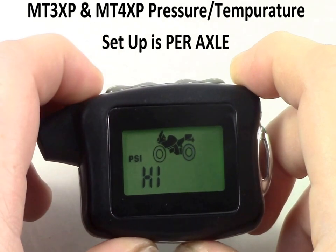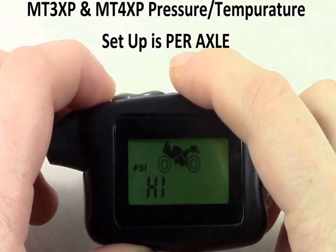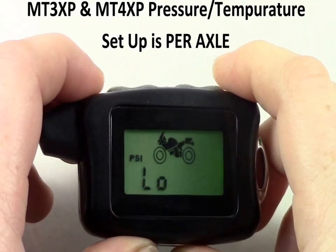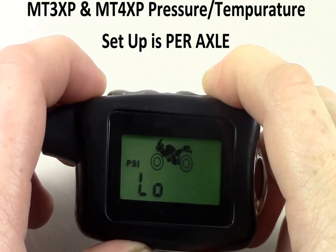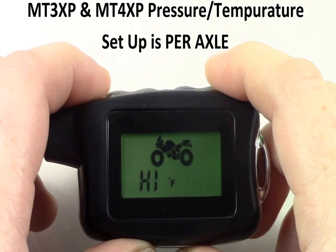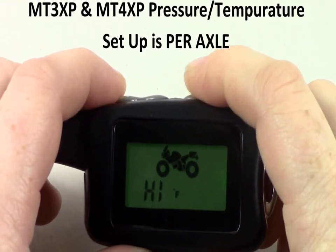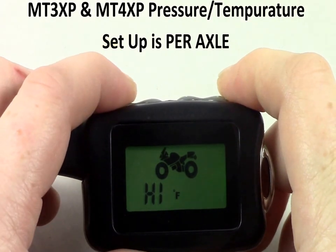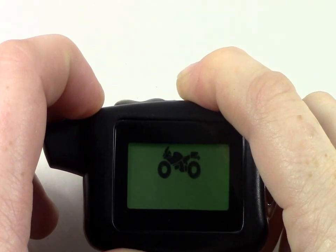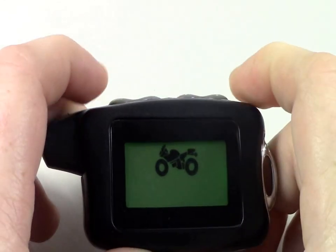Repeat these steps for the second, third, or fourth tire. Once you have set all your high and low pressure alarms, press M to save. Next, we will set the high temperature alarm for all the tires. Using the plus and minus buttons, set it to the desired temperature and press M to save. Then use the plus and minus buttons to choose between Fahrenheit and Celsius. Once happy with your settings, press the S button once to save and exit.